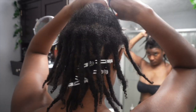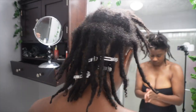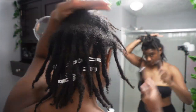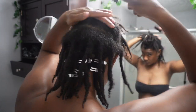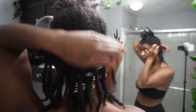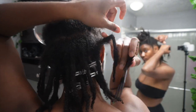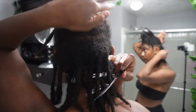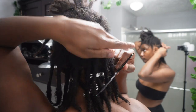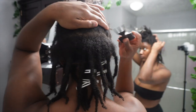Sometimes I use tools like a brush and a comb to retwist my hair, and sometimes I just use my fingers. In this instance, since it had been so long and my roots were so thick, I decided to use a brush and a comb. I'll take down a layer of hair one row at a time, apply some coconut oil to soften things up, brush down the section so it's laying a little more flat, and then go in with the parting, trying to get it as straight as possible.